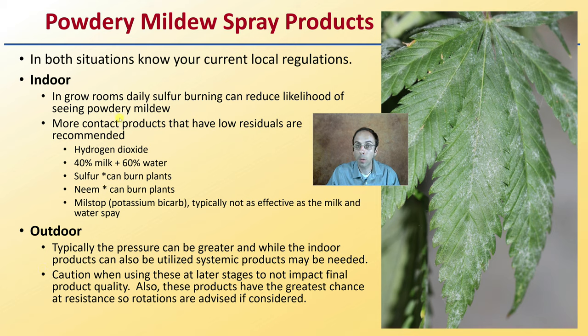For outdoor locations, pressure can be greater, and while indoor products can be utilized, systemic products are typically needed. However, I caution you about using systemic products, particularly in later stages of cannabis development, as you don't want to impact your final product quality. Also, these products have the greatest chance of resistance, so rotations are advised. Hopefully this provides you with some insight in identifying and controlling powdery mildew if you do find it in your plants.